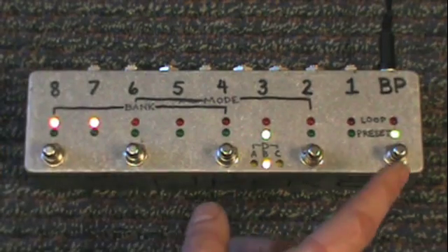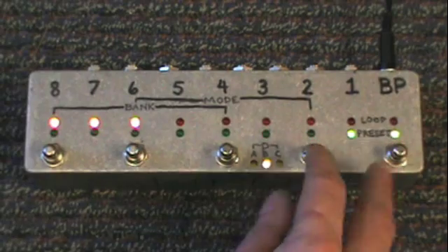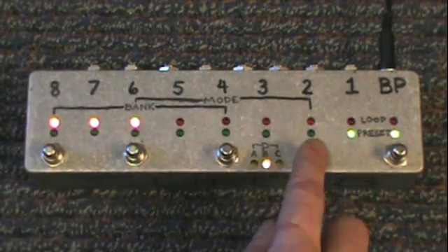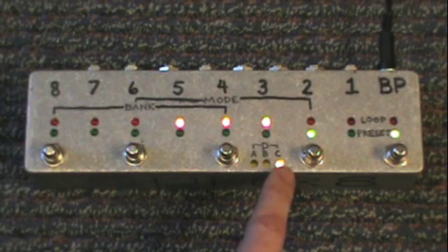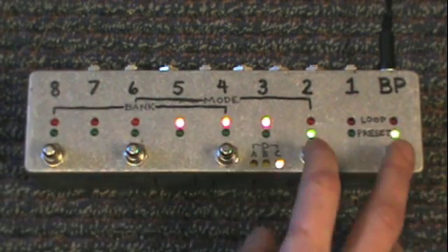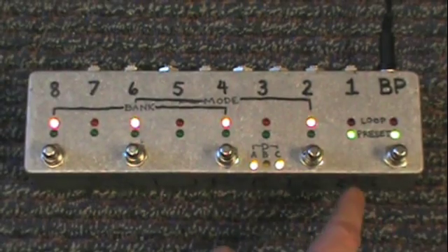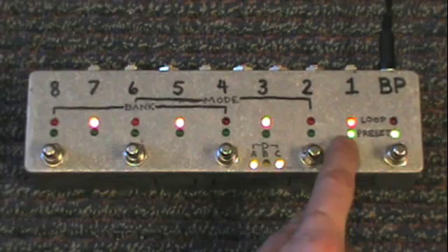Let's switch to bank B. Preset 1 should be channels 8, 7, and 6 — confirmed. Preset 2 in bank B should be 5, 4, and 3 — switching to 2, there we are. Let's switch to bank C — preset 1 should be channels 8, 6, 4, and 2 — pressing 1, there we go. And bank D — preset 1 should be channels 7, 5, 3, and 1 — confirmed, we're in preset 1.